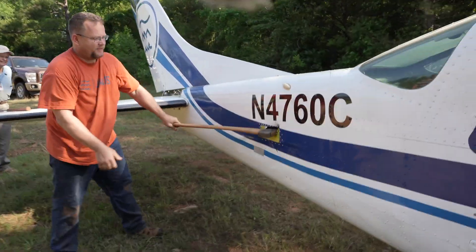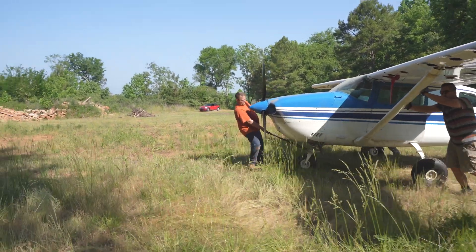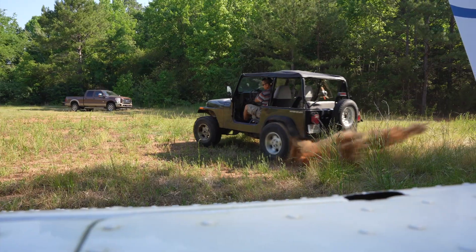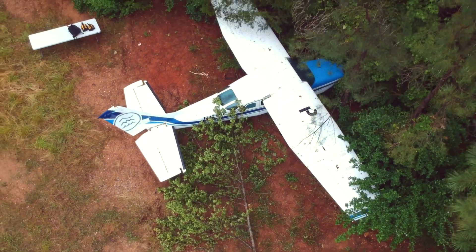Bush Week is an exercise that we came up with so that we can train our mechanics to think outside the box in some crazy situations that we put them in. All of them are experienced in one way or another, but many of them haven't experienced anything like this yet.